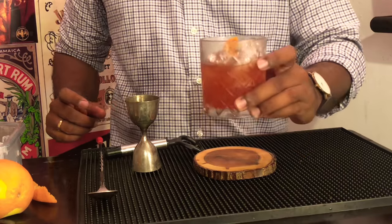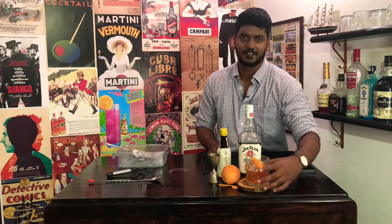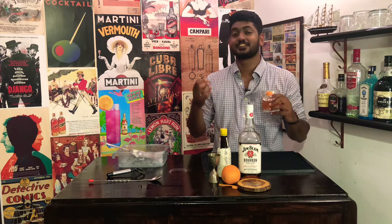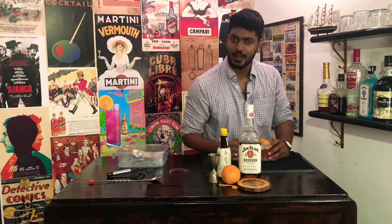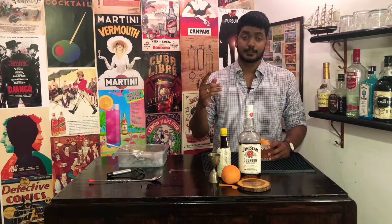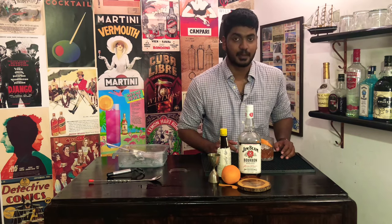And that's your Old Fashioned. Time now for a taste. The drink is so refreshing that I think you should give yourself a Gucci bag to go along with the diamond necklace. Anyway guys, that's the video for today. If you like this video and want to check out more videos from the cocktail room, consider subscribing.